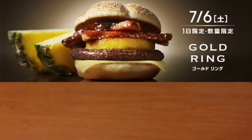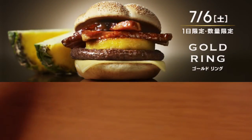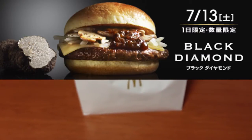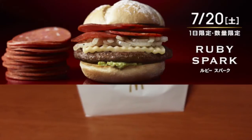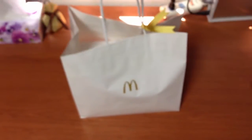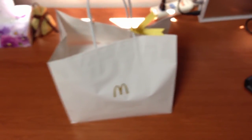I just went to McDonald's to buy the last version of the three-part series of the $10 burger, and it came in this package. It's only available in Japan. This is the third of the series, and they're probably going to sell out within hours of me videotaping this.